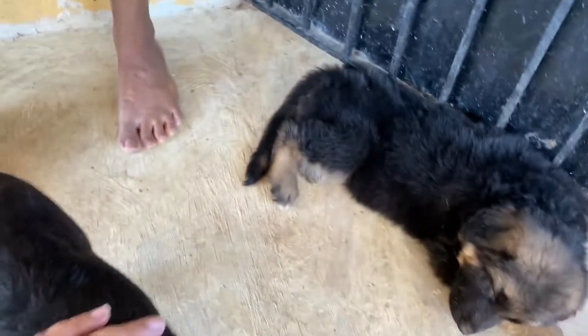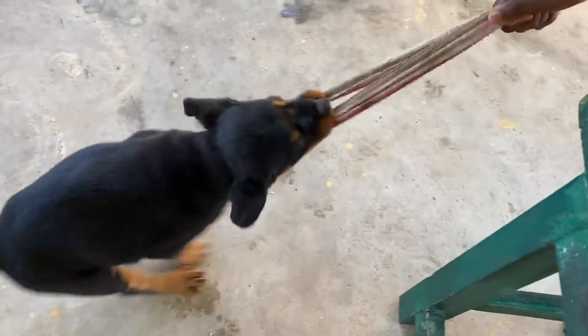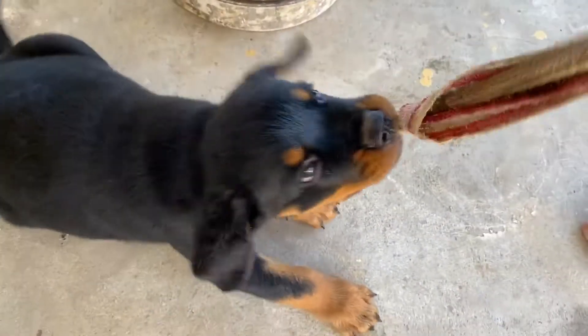Come here. This is where the bite first is. This is how strong it is. Look at the bone. Don't give it to me.